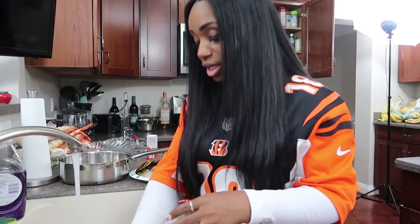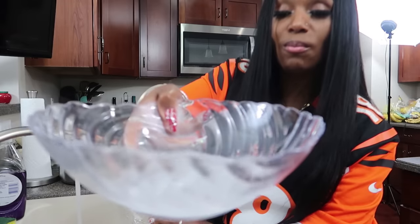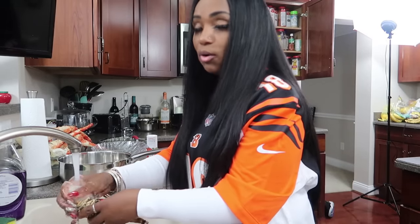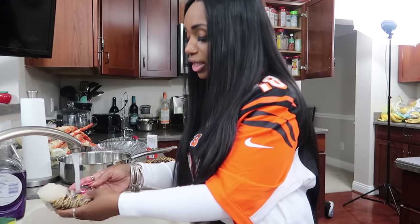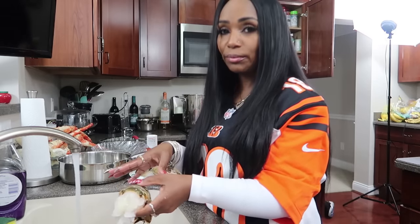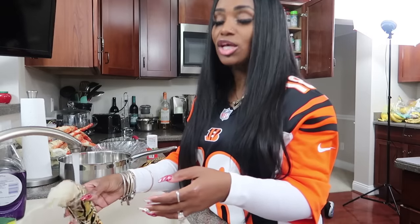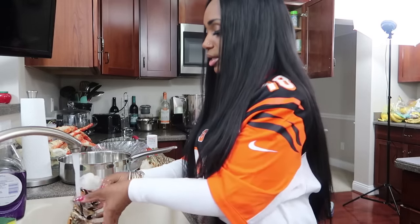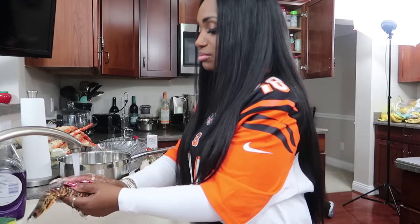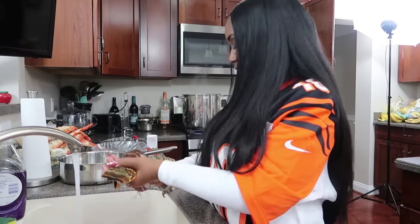When I finish doing my lobster tails, I will be putting them in this ice cold bath. When you're done boiling lobster tails, it is still cooking when you take it out of that hot water. In order to get that tender taste, you want to stop the cooking process after eight to ten minutes — put it in this ice cold water to stop the cooking.